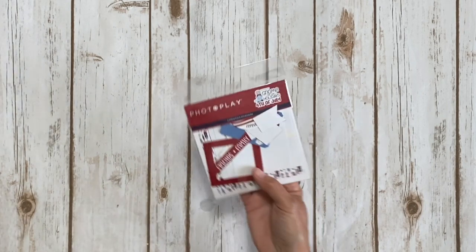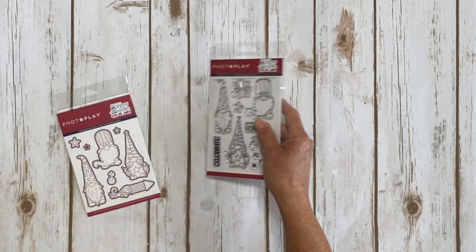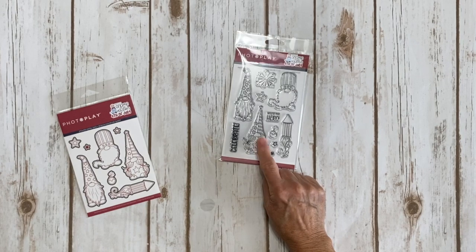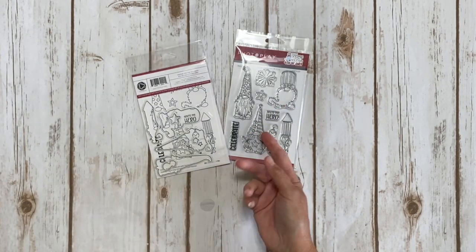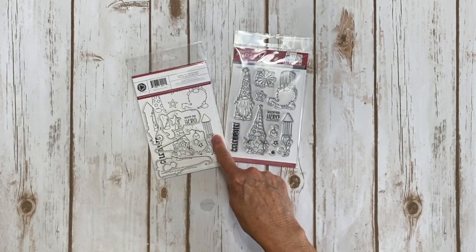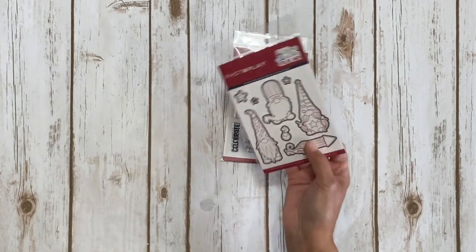I do have a few of the ephemera left. They also sent me - which I didn't use in my project but I'm going to use on some cards - they have a stamp set. Seriously, look how cute these little dudes are, and there is a matching die. When you get the die you also get a card already stamped so you can practice coloring and then stamp your own. Thank you Jodi for those as well.